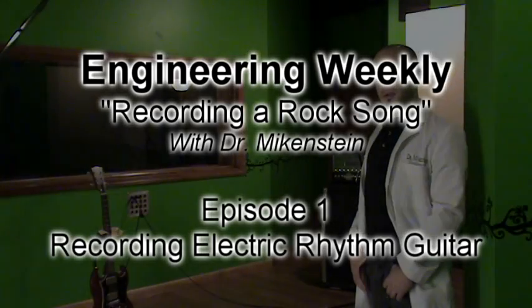Welcome to Gallery Acoustics Recording Studio. I'm your friendly host, Dr. Mikenstein. This is going to be the first in a series about recording that I will present to you weekly on Thursdays in the morning.